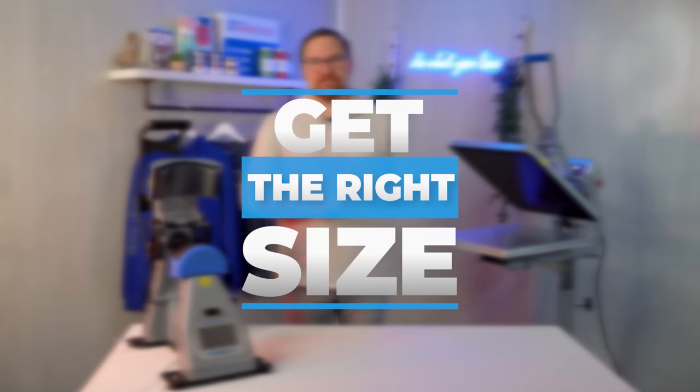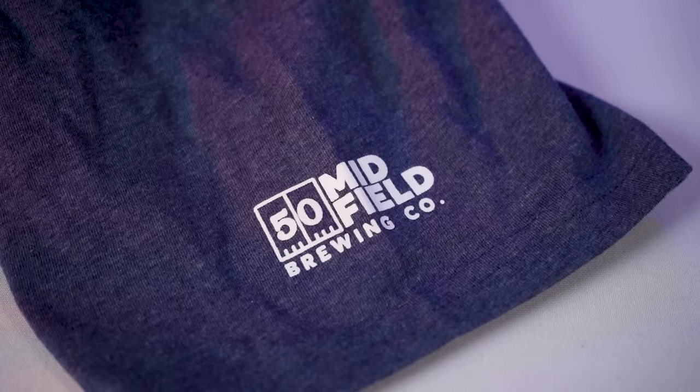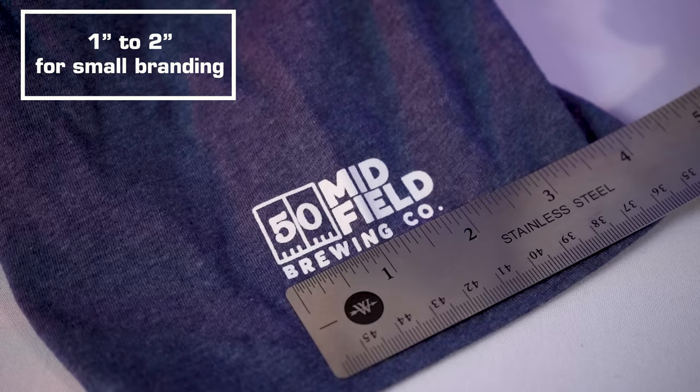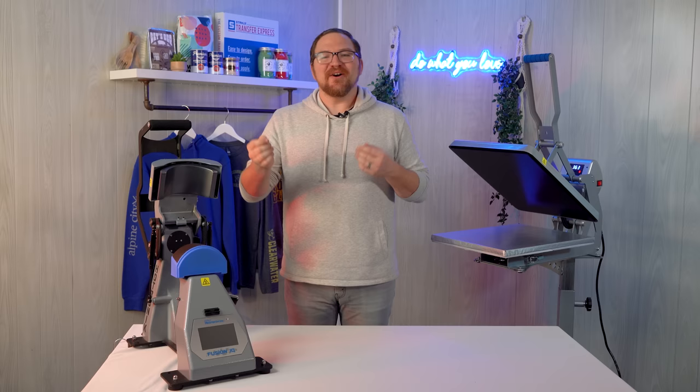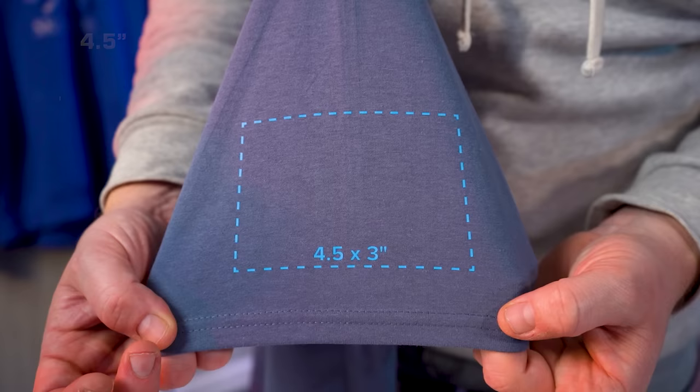The first step in planning your sleeve prints is to size your design accordingly. For short sleeves, it depends on what you're going for. Small, minimal branding is typically in the one to two inch range, just like the logo we're going to print here in a little bit. However, if you want to go bigger, we recommend staying within three inches, or maybe four and a half inches as an absolute max, depending on the dimensions of your logo.